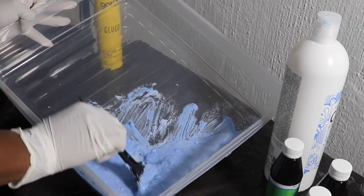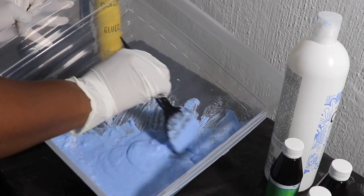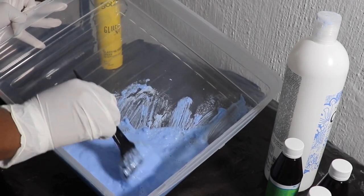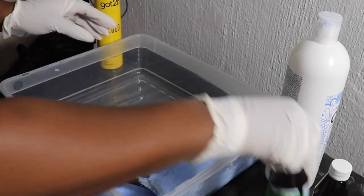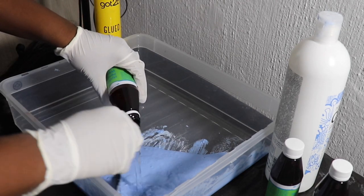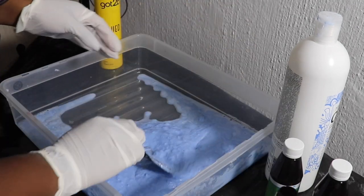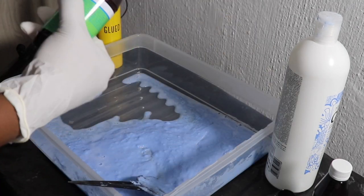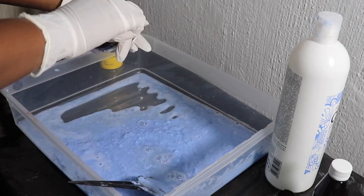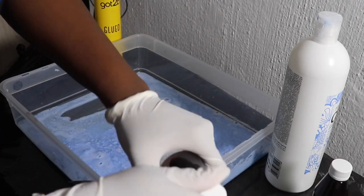You definitely need to take your time to mix the bleach because you're going to have lumps due to the liquid clear developer — it's quite difficult. I'm blending it thoroughly; take your time and just mix everything together. I added three bottles first and mixed nicely, then added the fourth one a little bit later.